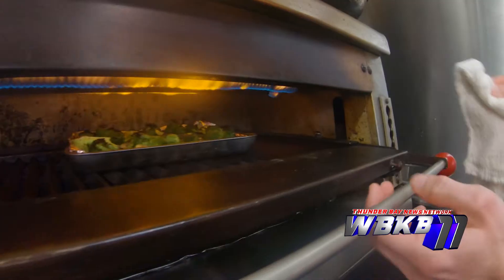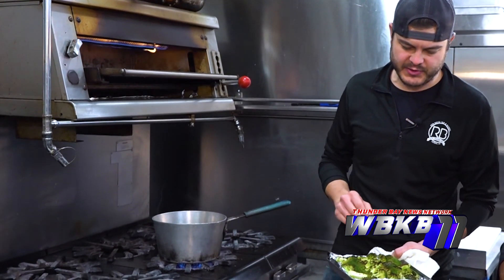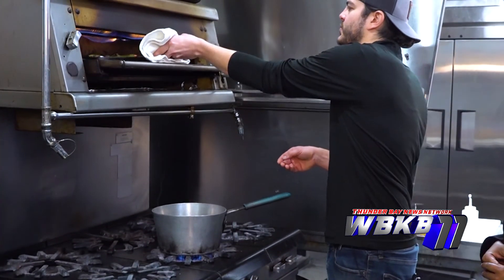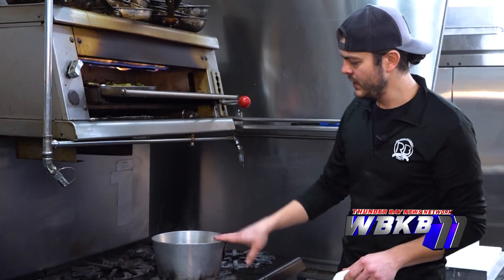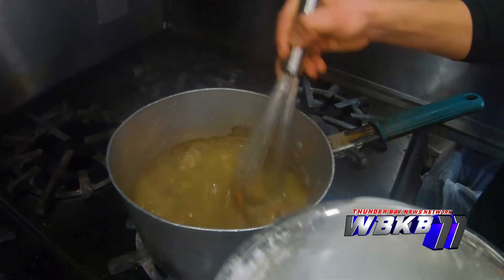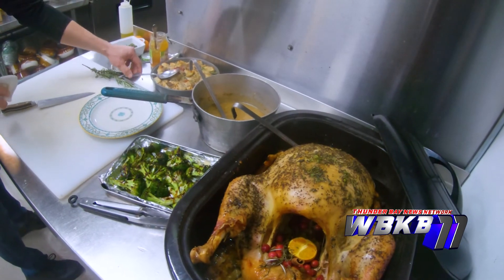We throw the stuffing in the oven and finish our broccoli — we just want that nice char color on it, which adds so much flavor. This is a Danish blue cheese, super creamy and sharp. We throw it back up into the broiler for about 30 seconds to a minute just to melt that blue cheese a little bit. Our gravy stock is now boiling, so we add a cornstarch slurry to thicken it up, and then to go one step further, a balsamic glaze for a little acid.